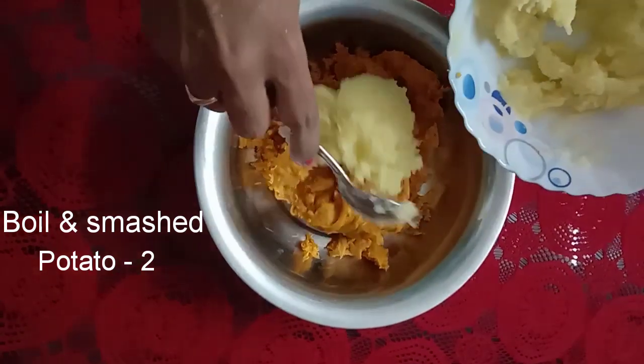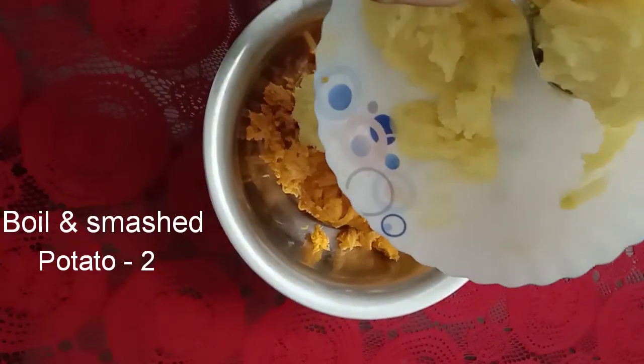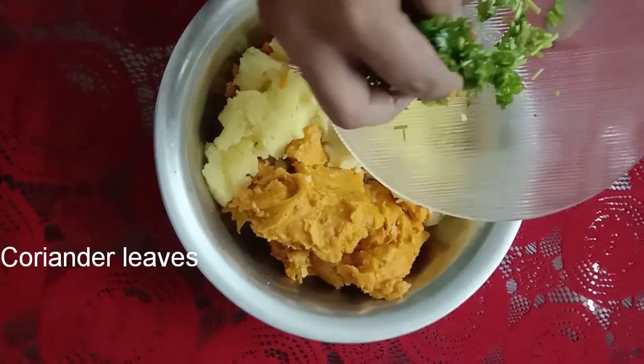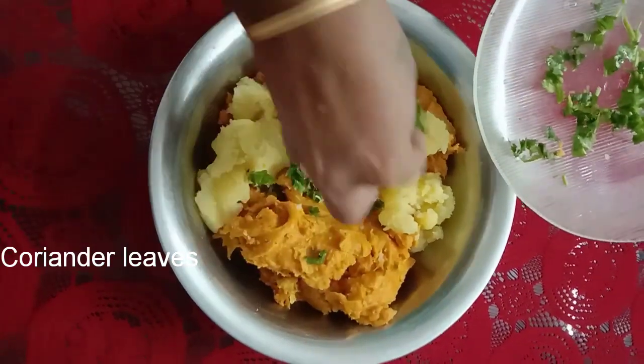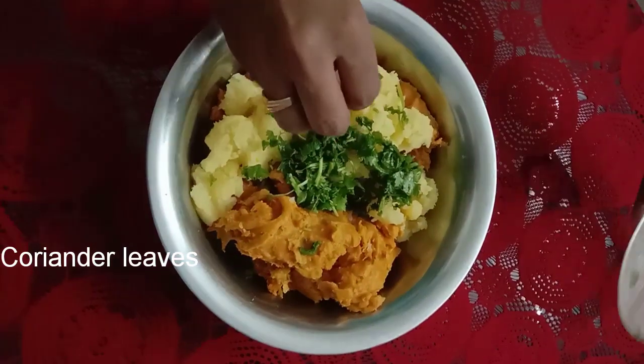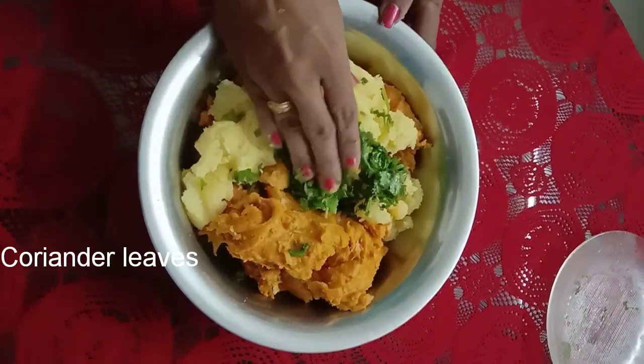I will cook it. I will add the dough. We will cut the dough, even if it needs to be cut. I will add all the dough and bake it.